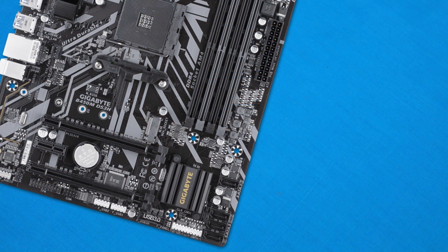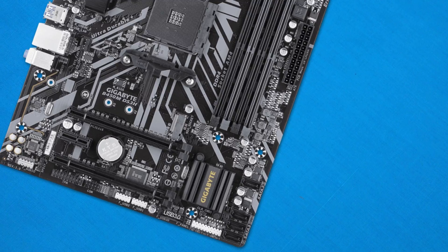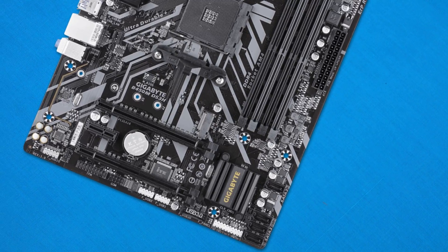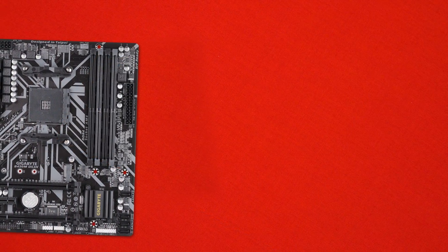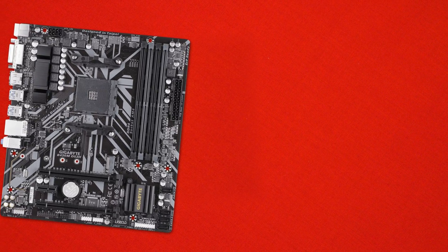Moving along, we also get the standard 4 SATA port layout. Personally, I would like to see budget boards move away from 4 SATA ports to maybe 6 or even 8, as more and more people want more storage. As time goes on, storage gets more dense, so as a storage enthusiast I would have liked at least 6 ports here, but 4 ports is definitely going to get you by.